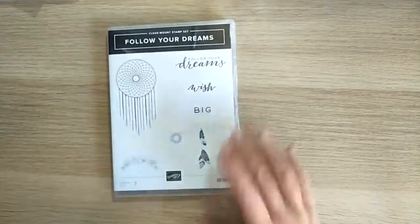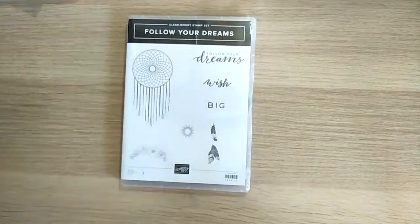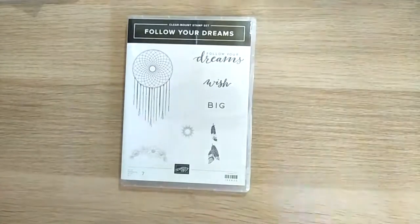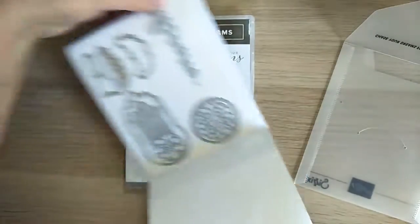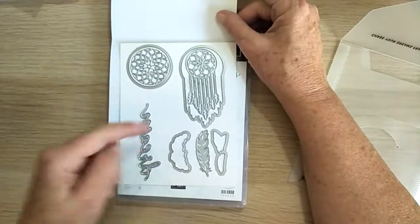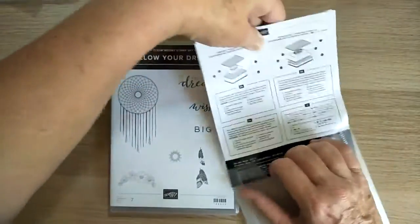The last stamp I was able to order is this beautiful dreamcatcher stamp — I just fell in love with it as soon as I saw it. One of my daughters absolutely loves dreamcatchers, so I'm hoping I can do a card for her with it. It comes with its framelits as well — look at those feathers! Everything is just beautiful; I think it's going to be really lovely when it's all put together.